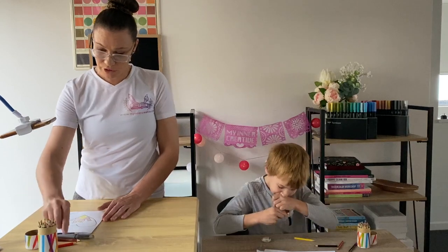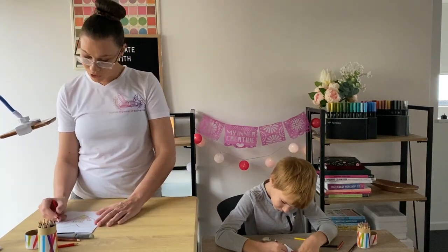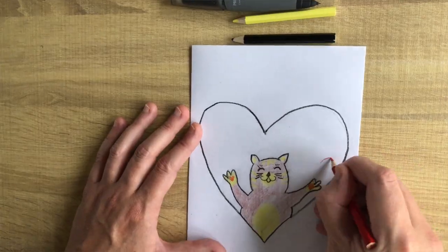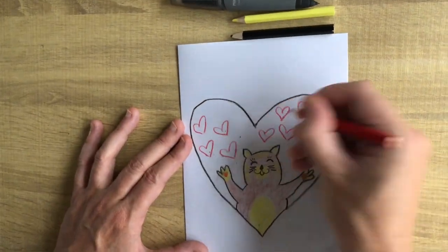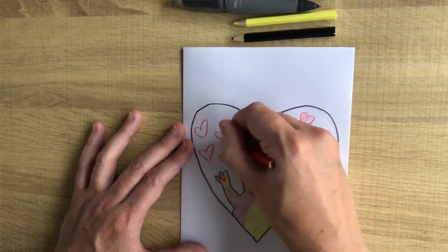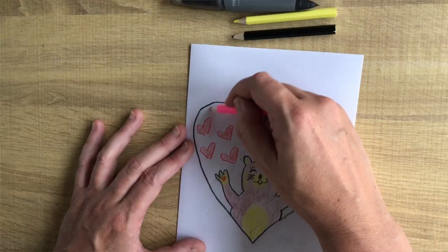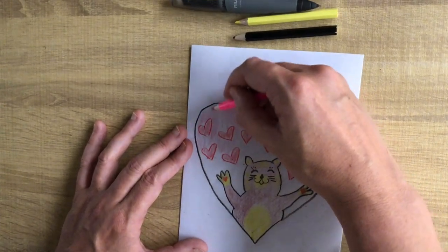Now what we're going to do is we're going to take our pinks and reds and we're going to add some hearts in our hearts. Here you can choose to color in your hearts or you can add some glitter or special paper that you think might look really nice inside your hearts for Mother's Day. Now I'm going to add my pink and fill in the rest of my heart.